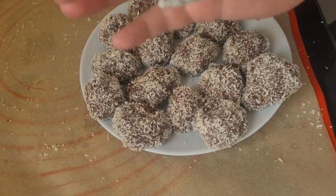These chocolatey nut balls are lovely — coconutty and chocolatey. My kids love them.